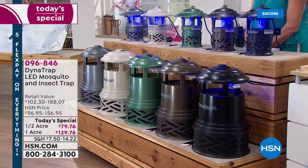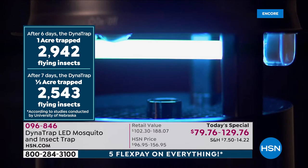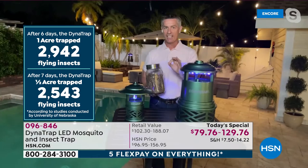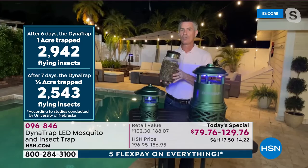How do you know it's working? Dynatrap had a study done by the University of Nebraska — an independent study. They put the Dynatrap outside in a yard for seven days and were able to trap just under 3,000 flying insects.